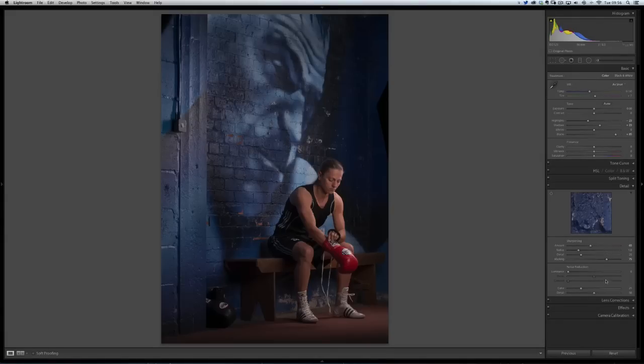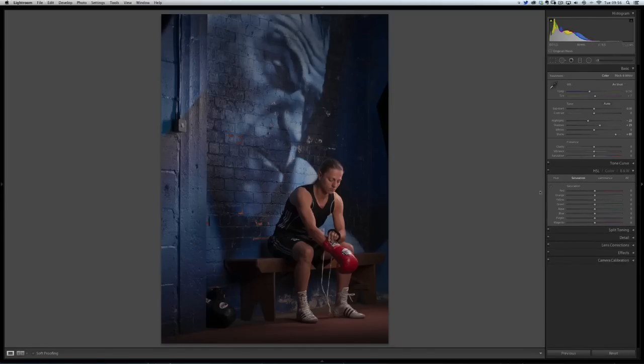One more thing while we're here: let's go to Hue, Saturation and Luminance. Sam's skin tones are a little bit orange, a little bit red — and I think that's probably a Nikon thing. I tend to find it does go a little bit warm in the oranges and reds. So I'll come to the Saturation tab and bring down the oranges. That's available in Camera Raw, so we have access to the orange channel here. I'll also knock down the overall saturation in the picture a little. That's probably all I'm going to do in Lightroom.